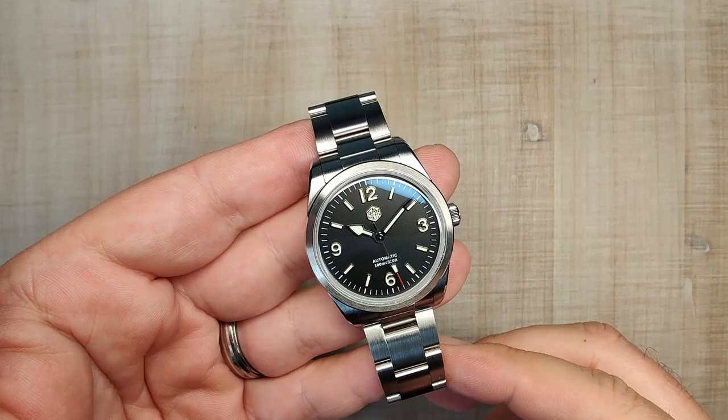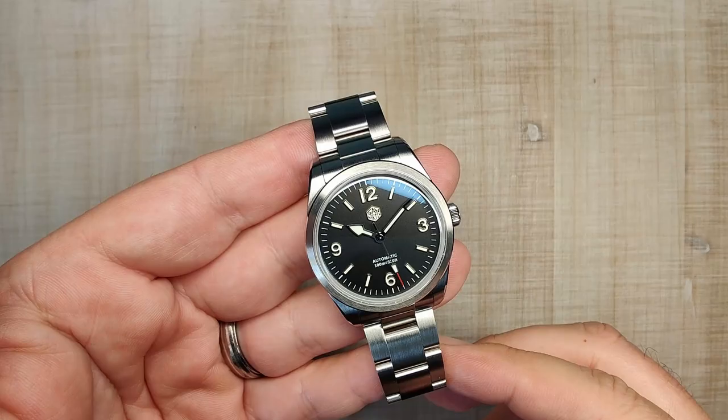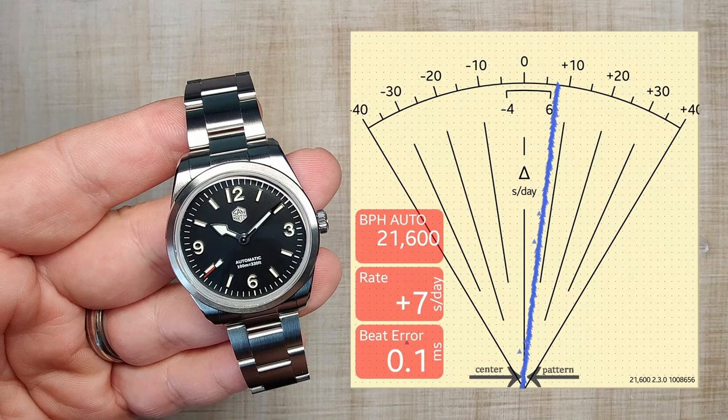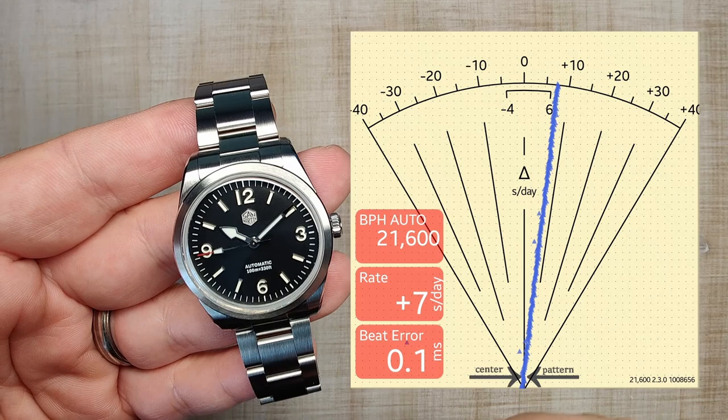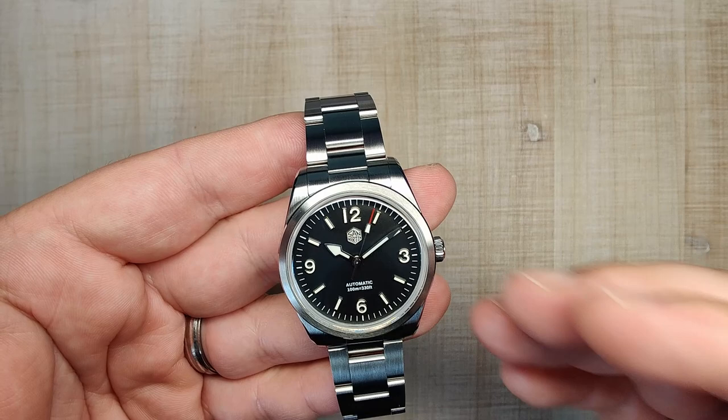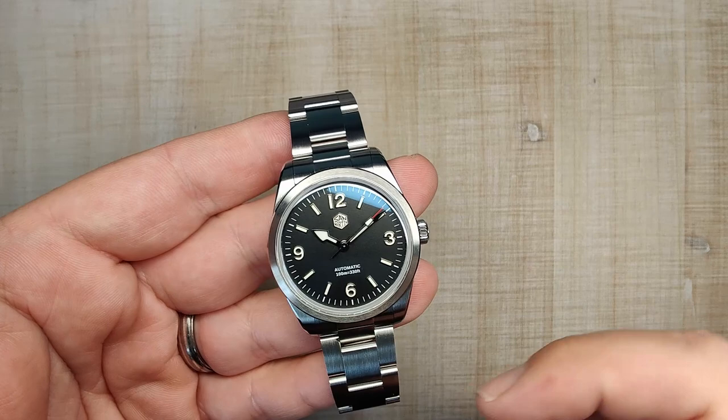Let's talk about the movement — it's the Seiko NH35. My time grapher shot shows it running great: seven seconds a day and a really strong beat amplitude. Very happy with the movement accuracy. It's 21,600 beats per hour — six ticks of the second hand per second. It hacks, hand winds, has bi-directional winding so you don't get rotor whirl with some movements. It's quiet, reliable, and accurate. I've got no problems with it.